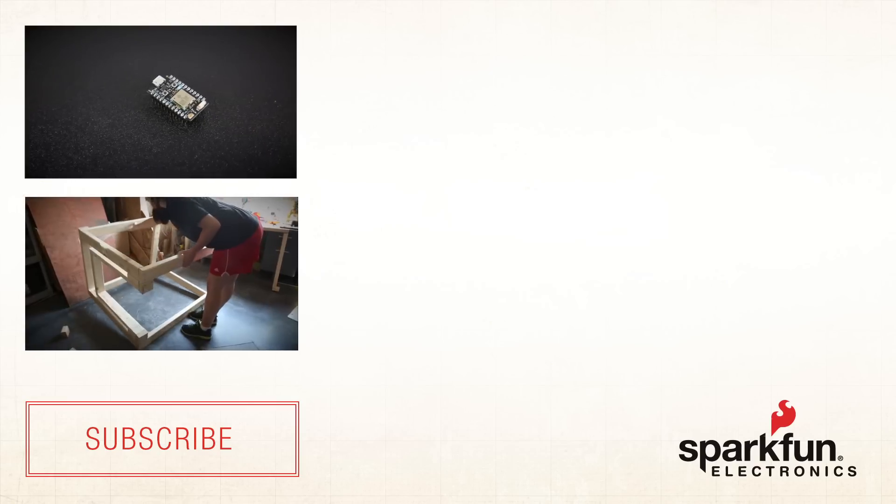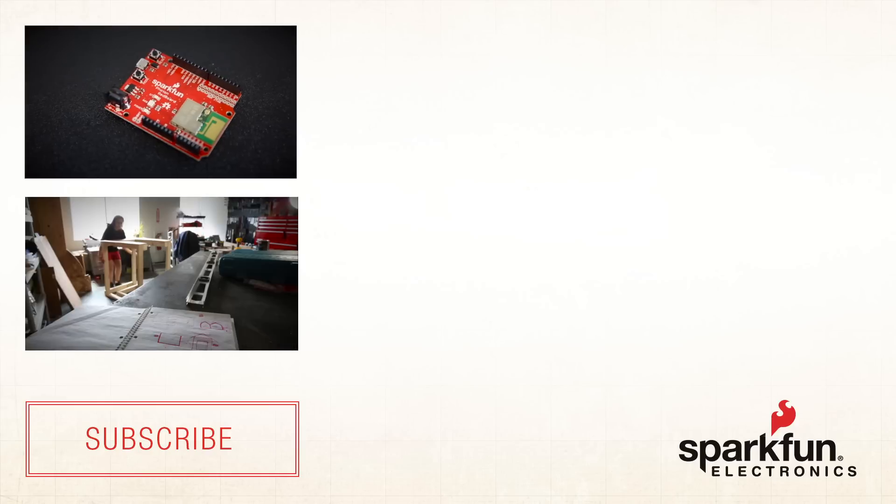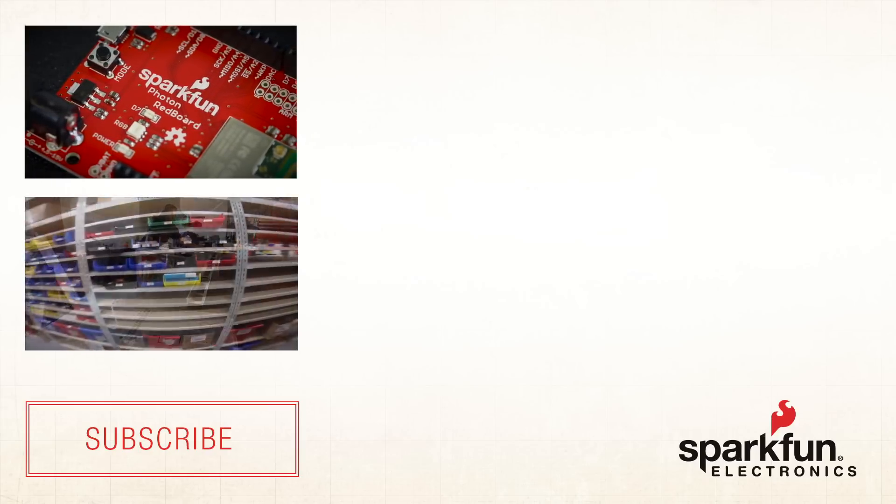Working with the Photon was refreshingly easy. I've been working with a lot of small Linux systems lately, writing Python code or compiling C code, which means I have to edit make files and things like that. With the Photon I pulled up build.particle.com, started writing Wiring — which is the same thing you write in Arduino — and it compiles and runs just like that. If you can use serial write or serial read commands in Arduino, then you know more than enough to post data to the internet through Wi-Fi using the Photon.